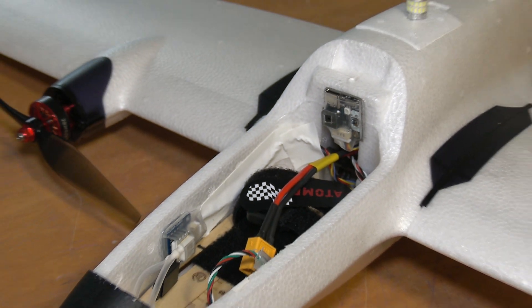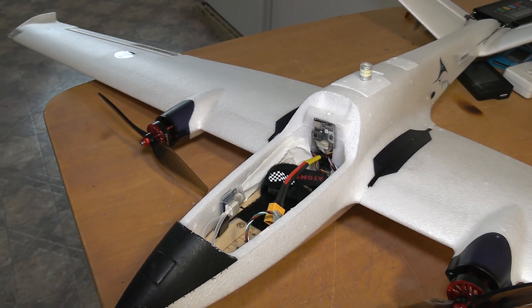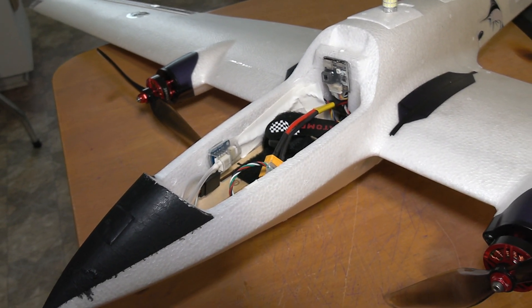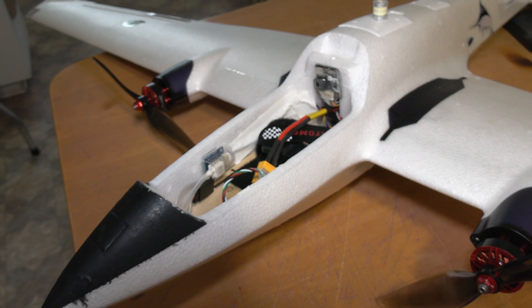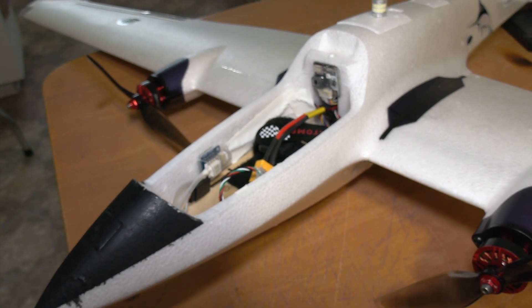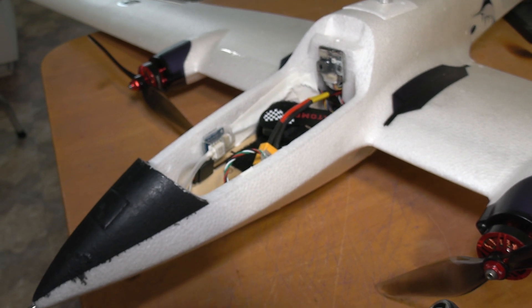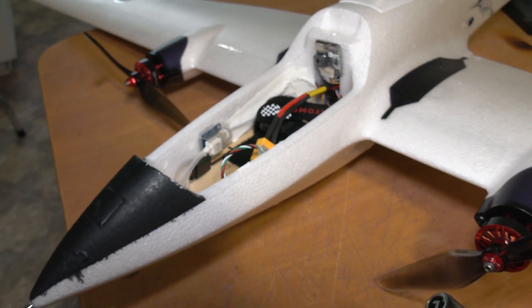The wires feed along the inside and go right into the flight controller — super easy install. You just plug it into the side of the flight controller. I'm using the SpeedyBee BF405 Wing. There's a port right on the side for the digital sensor — this is the MATEK-style connector — and you just plug it in.